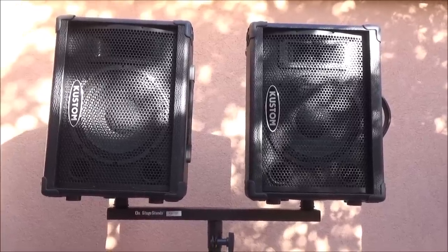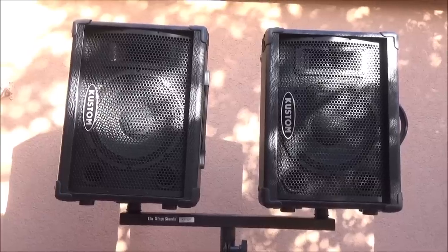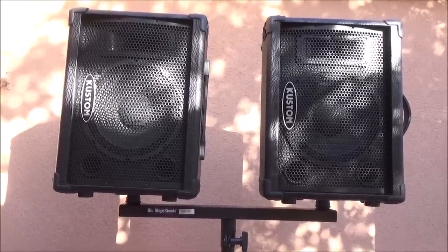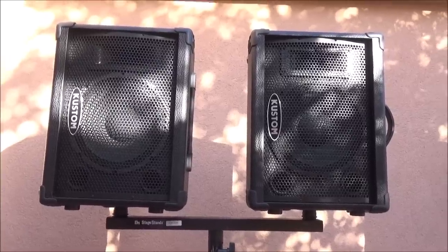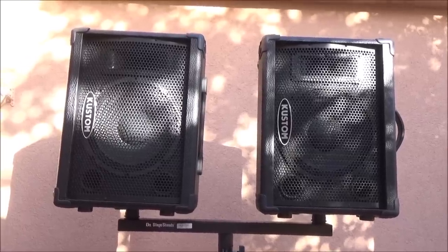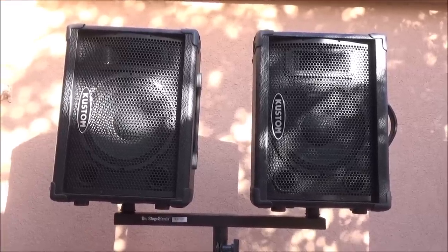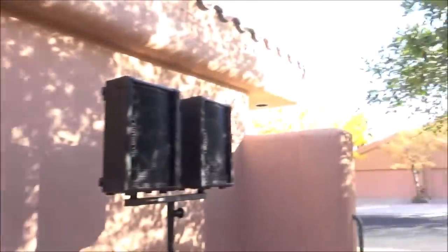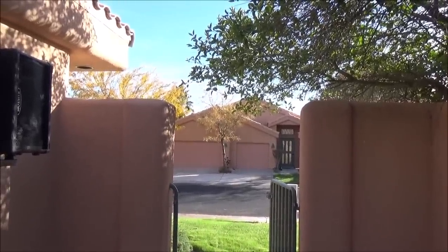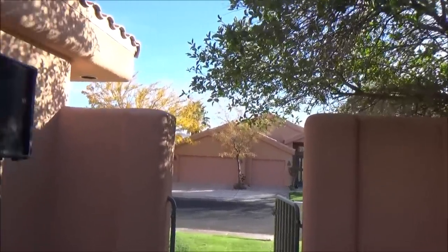Even though you have less wattage to work with — 175 and 175 instead of 225 through one speaker — you're actually moving more air by doing this, so it will basically still be perceived as having that 225 watts coming out. The more air you move, the better. That's what subs are for — moving air. Sound is very slow; it doesn't take long before you're walking out front of your PA and everything's out of sync because sound is stupidly slow.